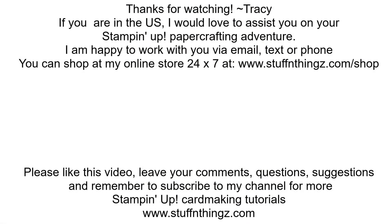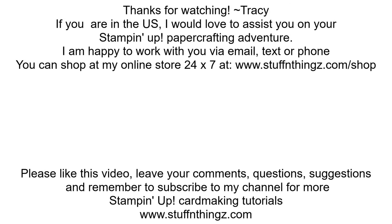All of the products demonstrated today from Stampin' Up are available on my store at stuffandthings.com/shop, which redirects you to Stampin' Up. I am an independent Stampin' Up demonstrator and I can sell to folks in the US only. Please like this video, leave your comments, questions, and suggestions, and remember to subscribe to my channel for more card-making tutorials.